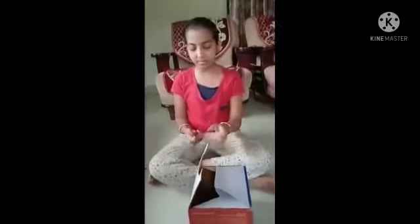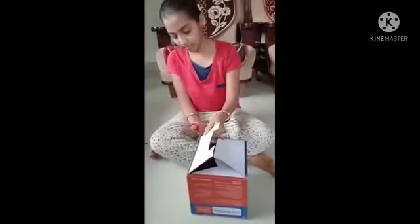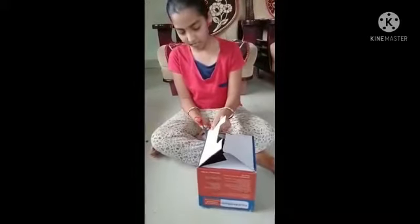Now I am going to cut one side of the box with the help of the scissors.